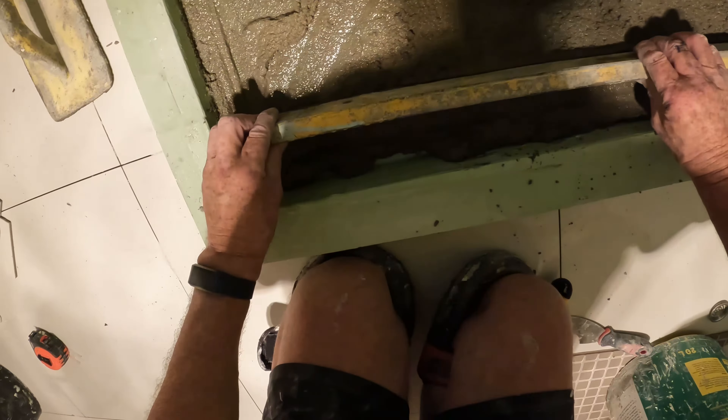Like I said, the only time I go from corner to corner is when I'm laying my tiles on a 45. That's the only time.